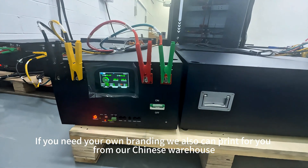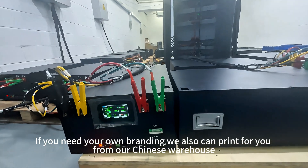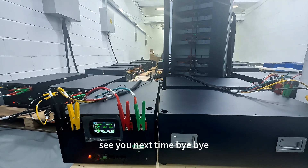If you need your own branding, we can also print it for you from our Chinese warehouse. Thanks for watching — see you next time!